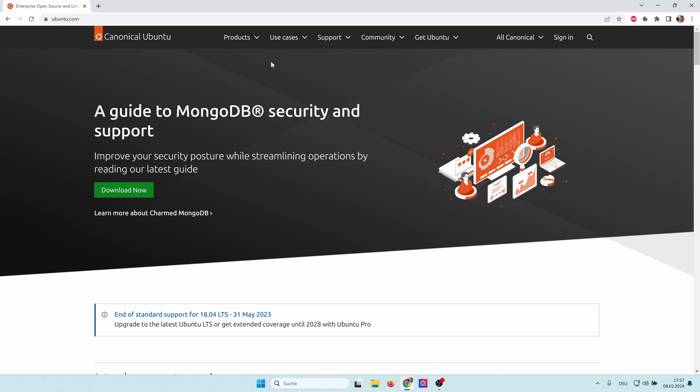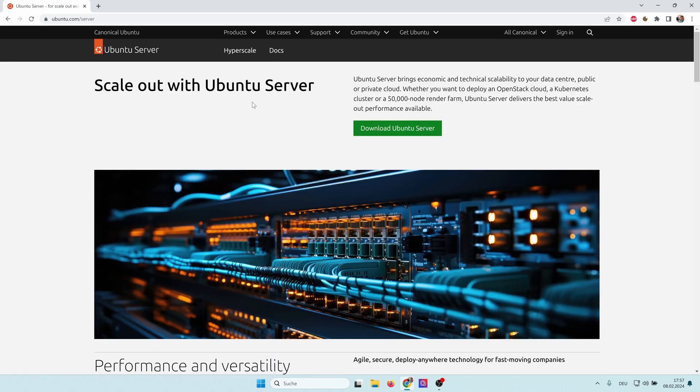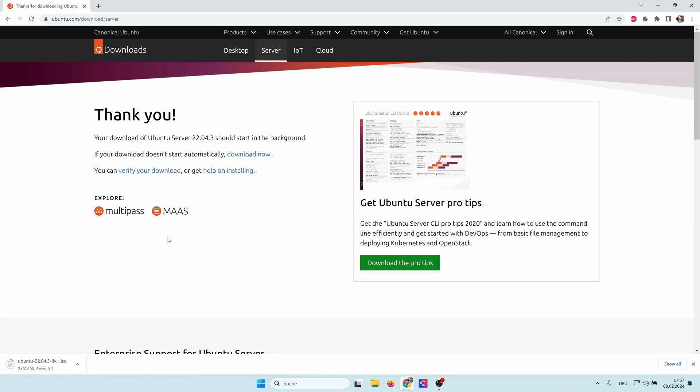Let's start by downloading Ubuntu Server. Go to ubuntu.com, click on Products, then Ubuntu Server, then Download Ubuntu Server. Click on Download again. This starts the download of a 2GB ISO file.